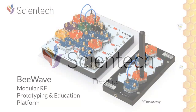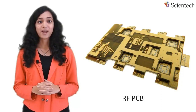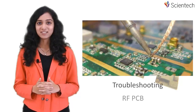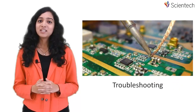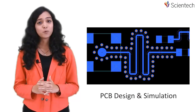Scientech presents Modular RF Prototyping and Educational Platform B-Wave. Building RF PCBs has been a major barrier faced by RF and microwave circuit designers and educators. Complex design, costly fabrication and hard troubleshooting forced many designers to rely mainly on theoretical calculations and simulations, leading to suboptimal designs and poor classroom experience.